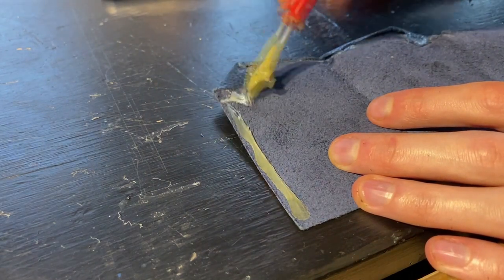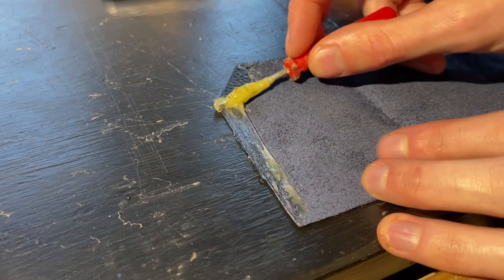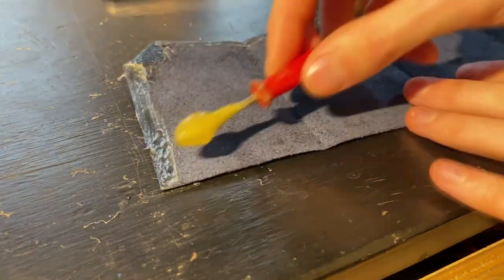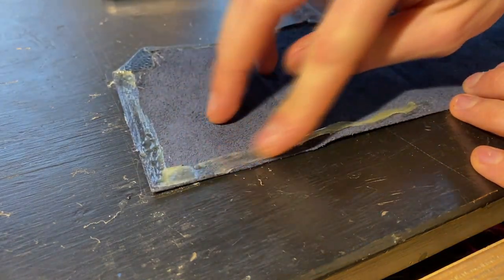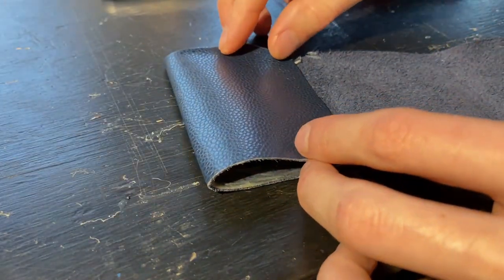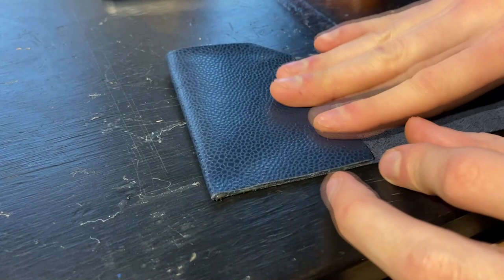Keep in mind that this glue is really just to hold everything in place when I want to sew it together, so the real structural integrity of the wallet doesn't come from this glue — it comes from the stitches. But the stitches will be added later and I don't want the layers to slide apart, so I have to fix everything in place without leaving any trace. For that, this contact adhesive is the best tool.